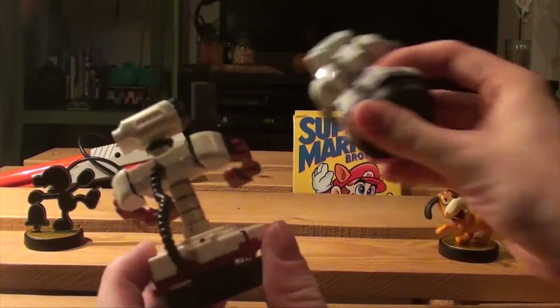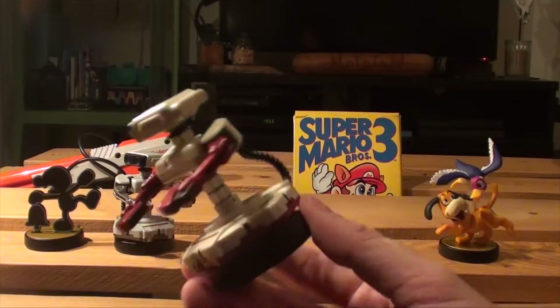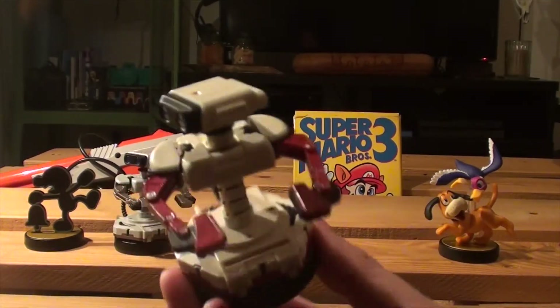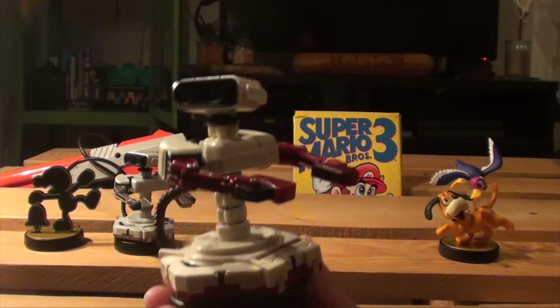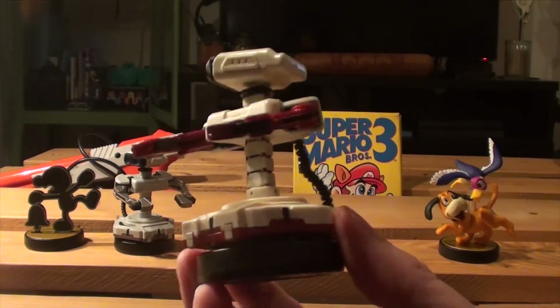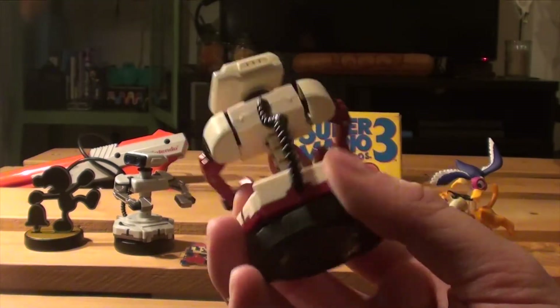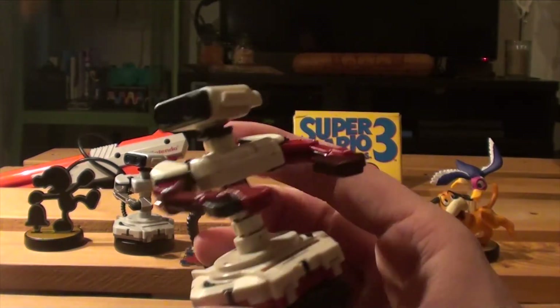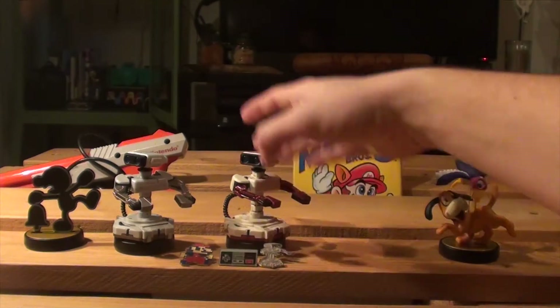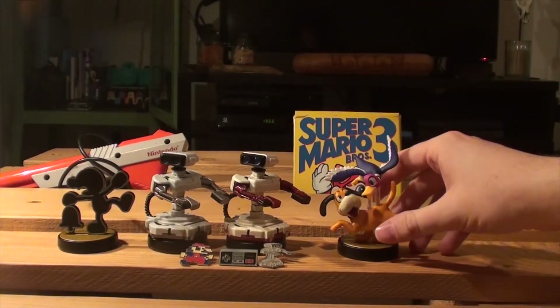Again, this is the Japanese version but it is coming to Europe and America later this year as well. Really nice amiibo. I like him better in his Famicom colors to be honest, and he really fits your retro amiibo collection just fine.